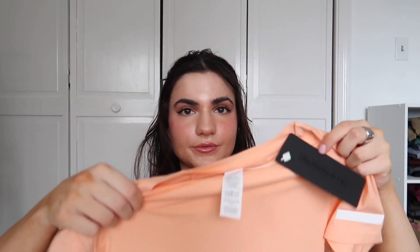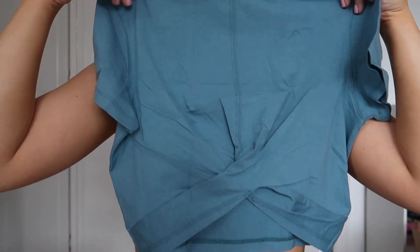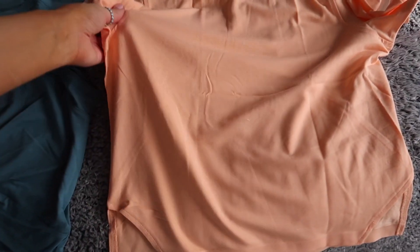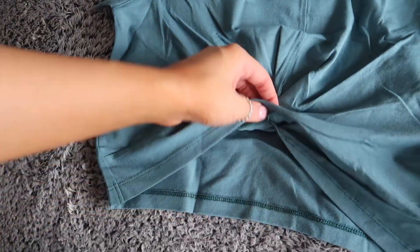I also got the women's premium boat neck crop in Cheeky Coral — this would look super cute with shorts or even tucked up into your bra with the Amplify shorts. And I got the women's premium wrap crop in Blue Lagoon — so cute. The difference between the two crops: the wrap crop has a little scrunch at the top, while the other is a normal cut with side details.